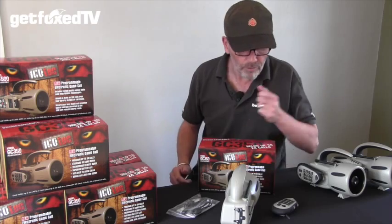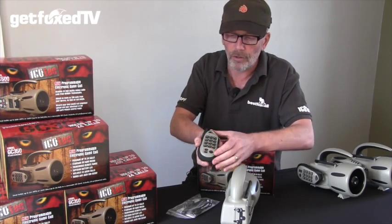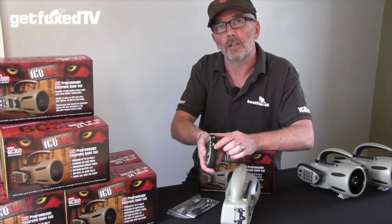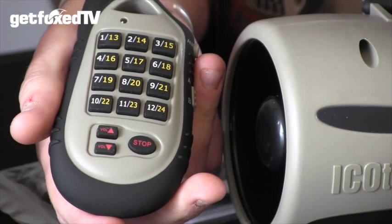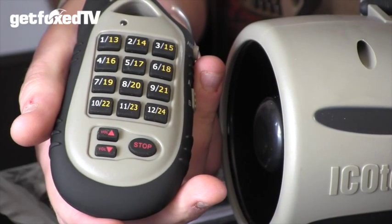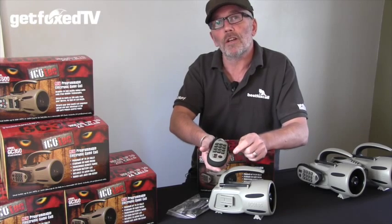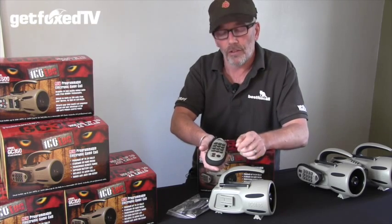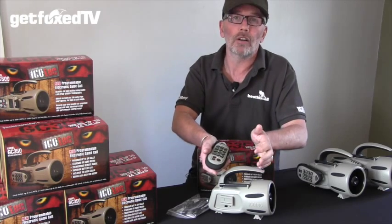Turning to the remote, the GC350 has a fairly simple remote that has 12 buttons and an AB switch. This effectively gives you 24 buttons, which relates to the fact that you can have 24 calls on your unit. As it's a programmable caller, you can choose which call features on each of the 24 buttons, and the caller itself can play any MP3, WAV, or .ico file.